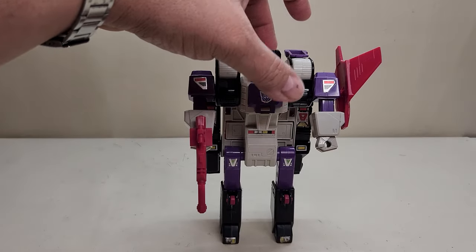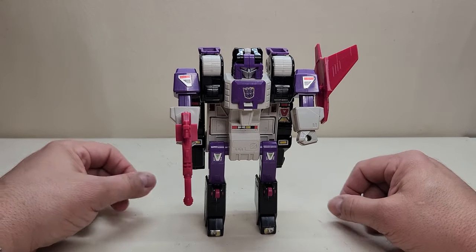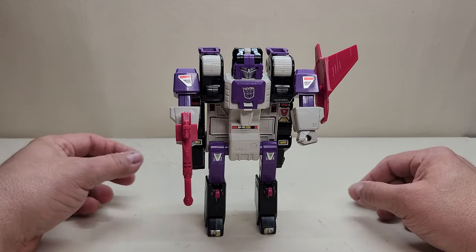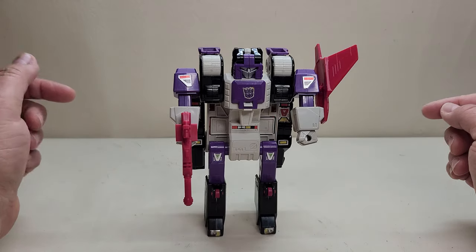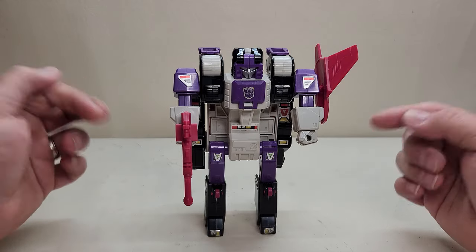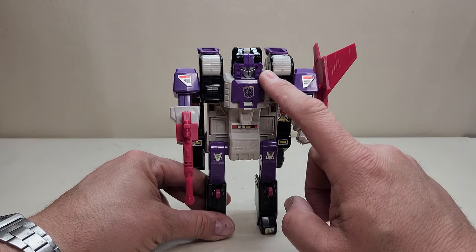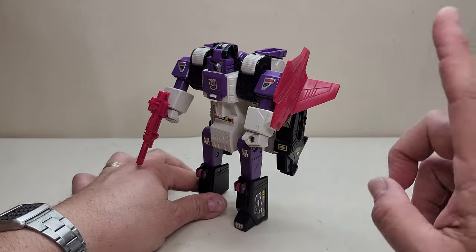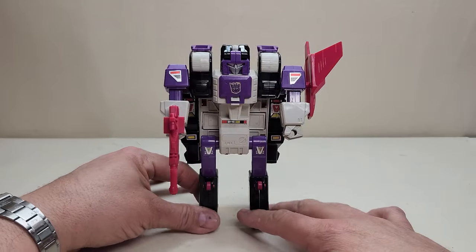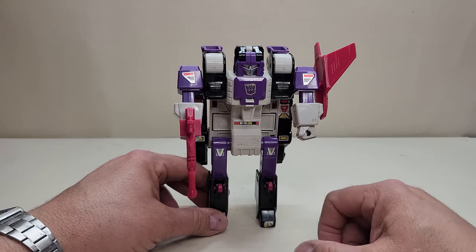This is a really neat figure, one that I just happened upon at my local toy show this past weekend. It's one that I didn't have. He was complete, and he had an okay price — not dirt cheap, but also not super expensive; affordable enough. The main thing is that when I saw he was complete, you want to make sure you get the headmaster, the rifle, and also the stabilizers. Without the stabilizers — the shield — you're not going to get a complete jet mode. So make sure you get all of that with this figure.